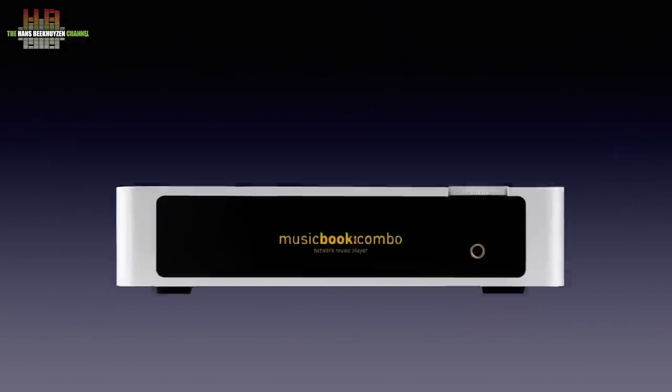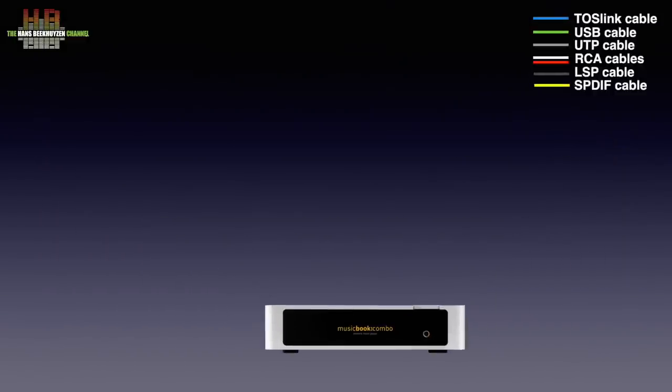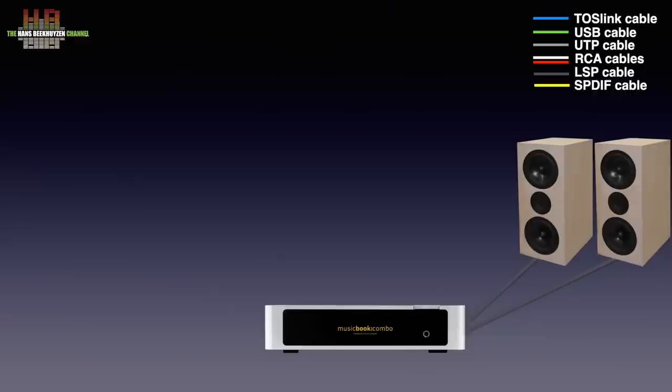The MusicBook Combo needs to be connected to a pair of loudspeakers or alternatively a set of headphones. An infrared remote is supplied and lets you control volume, input, play, pause, skip and power. Since the Combo is easiest controlled using an app on a tablet or smartphone, it is best connected to your router.